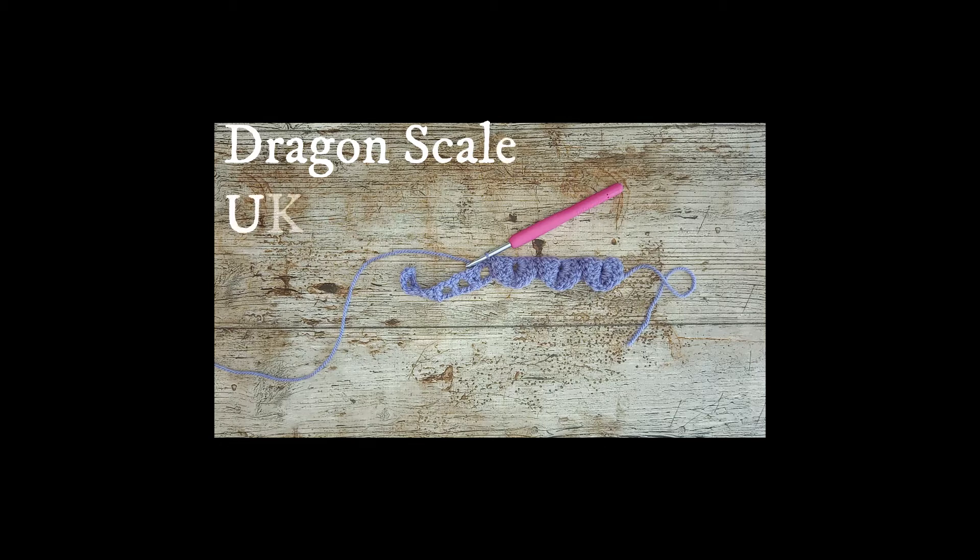Hello and welcome to Flo's Crafty Crochet. Today we're going to be looking at how to create a dragon scale stitch in order to make little crocodile booties later on in the Monday Makes series.